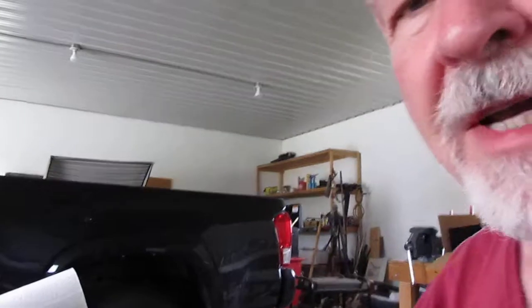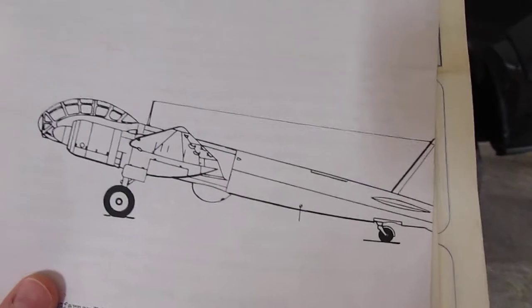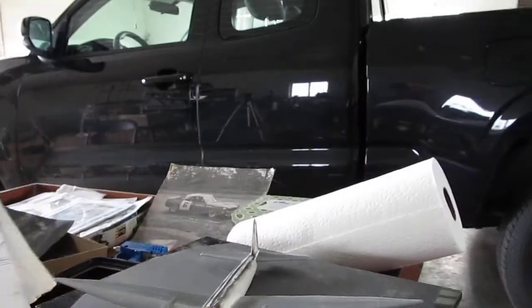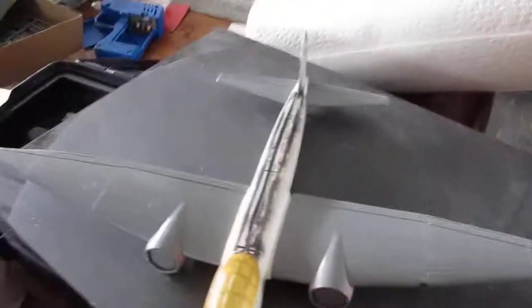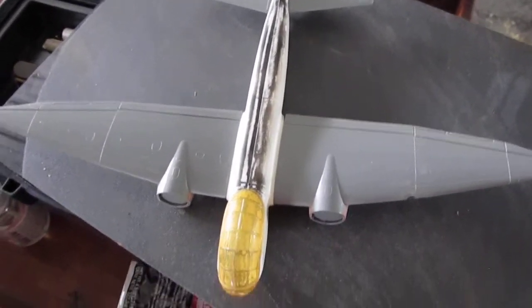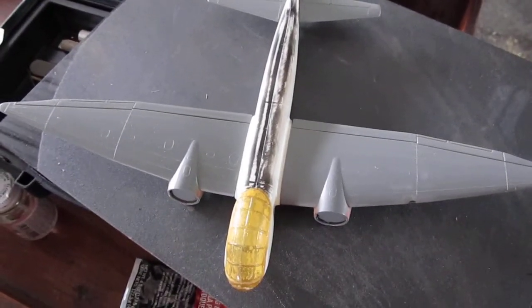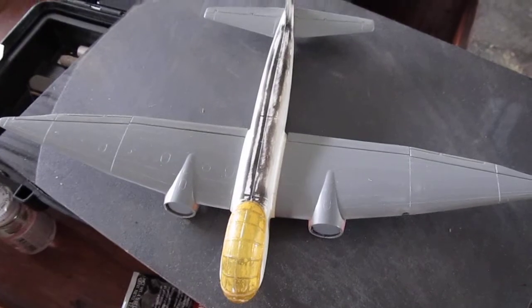I just wanted to give you a report on the progress on the JU388. This is a model I've been making. It's a vacuform conversion of a 1/72 scale kit — you use the Italeri JU188 and stick the fuselage halves together.